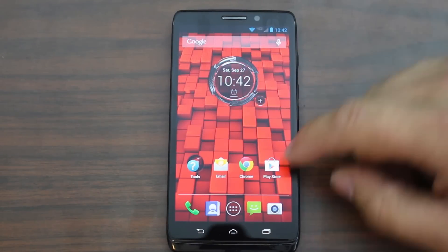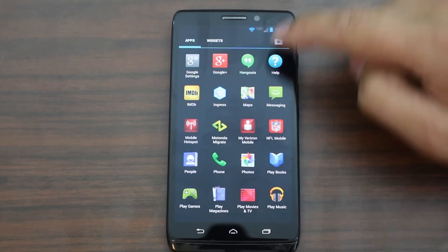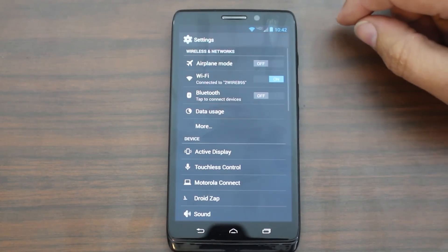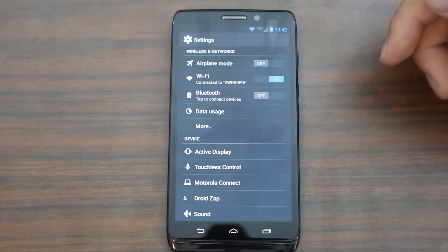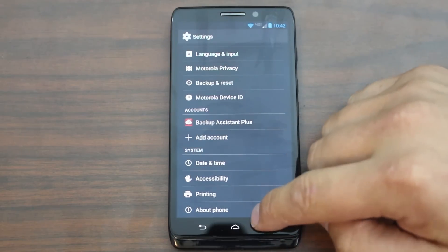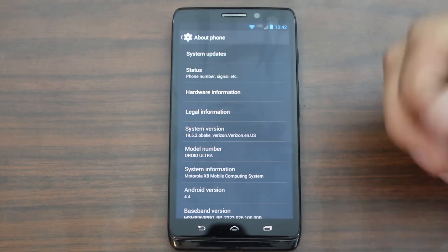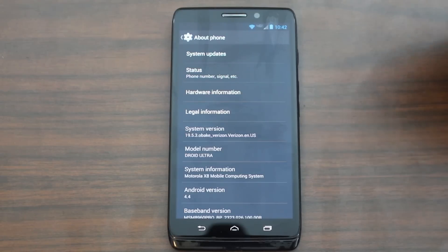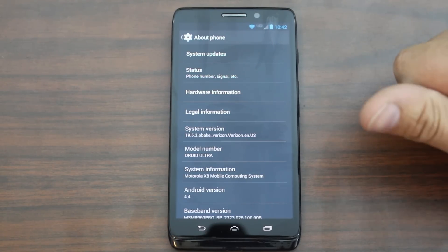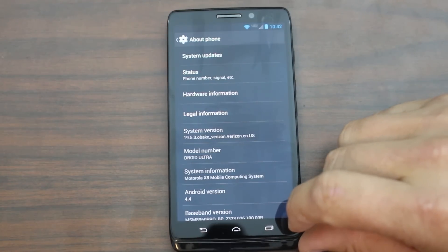Alright, so here it is up close and personal. I'm going to go over this device really quickly just to show you what I'm working with. This root method on the Motorola devices specifically only works on Android 4.4.3 and below. So I'm going to show you what I'm working with — we'll go to About Phone here. You can see I'm on Android 4.4, so I'm below 4.4.3, which means this method should work for me. There's my Motorola Droid Ultra. Like I said, it works on the Mini, the Max, the Moto X, and the Moto G as well.